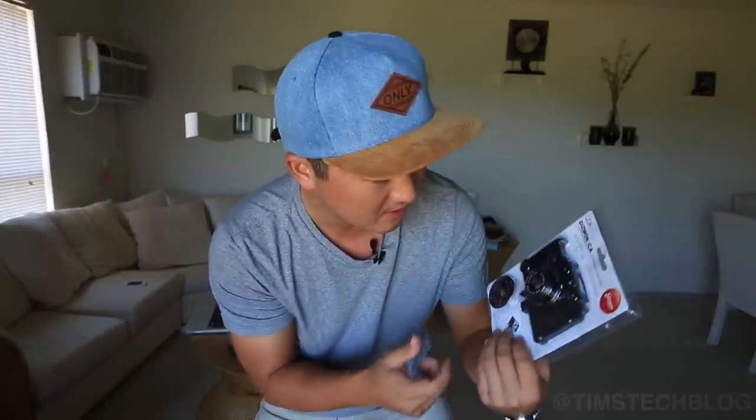Hey, what's going on everybody? This is Tim from Tim's Tech Blog and today I'm going to bring you guys a brand new review from a company called Gizmon. It's a 32-piece polycarbonate case that turns your iPhone into an old school rangefinder. You can get this guy on Amazon for $55 and I'd like to show you guys the pros and cons and let you know whether or not it's worth buying.